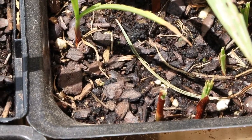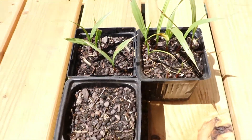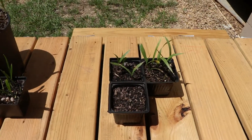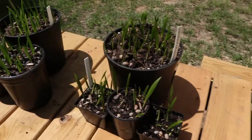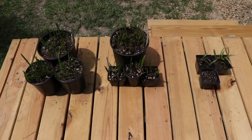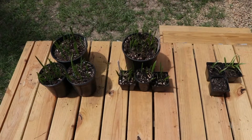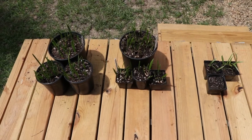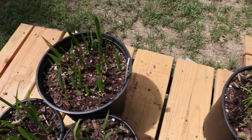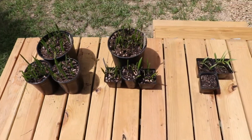Still plenty of seeds left, so I'm keeping hope that they will continue to grow. All three types came up, and I'm really excited about that. I'm probably going to have to separate at least the Texas Sabals and the Chinese fan palms pretty soon because, as you can tell, they're getting pretty crowded in these pots.